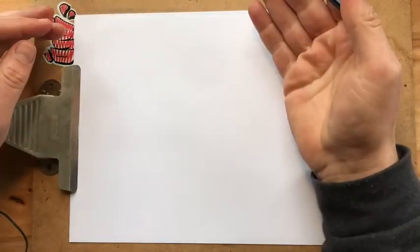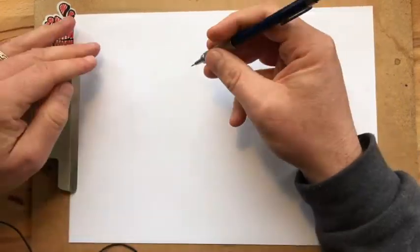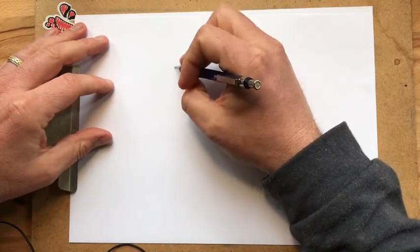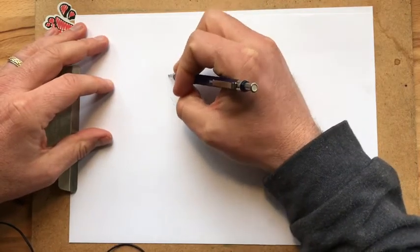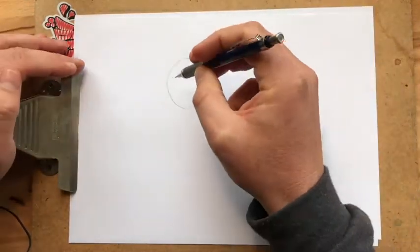The good thing about dogs is they come in many shapes and flavors, but they're not too hard to draw. So we're going to start with the dog head, and I'm going to start with a circle, like so many of my drawings do.